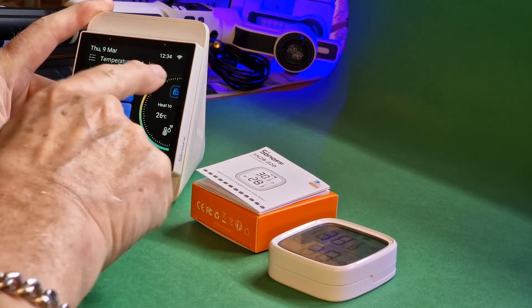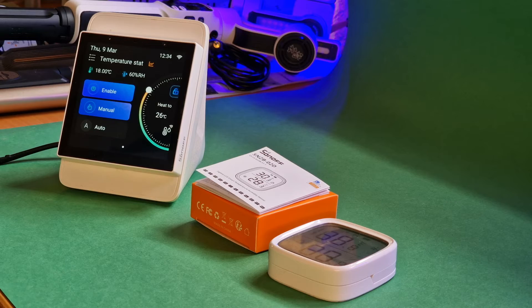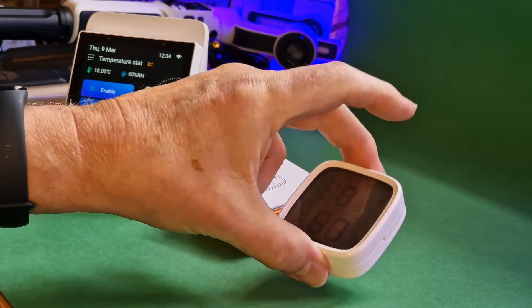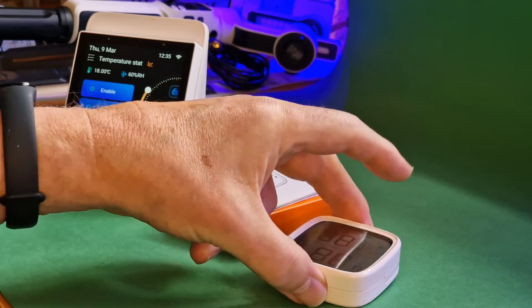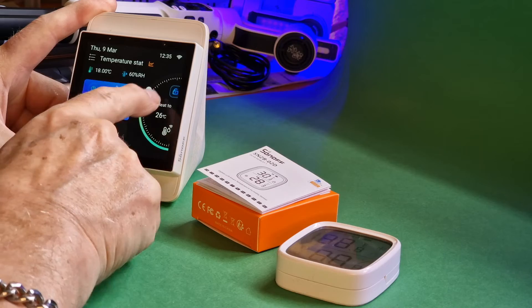In the app — which I can't show you because it's on the phone recording this video — you set up which sensor you want to use for your thermostat and which output device. I chose this new temperature sensor and sure enough, there it is.